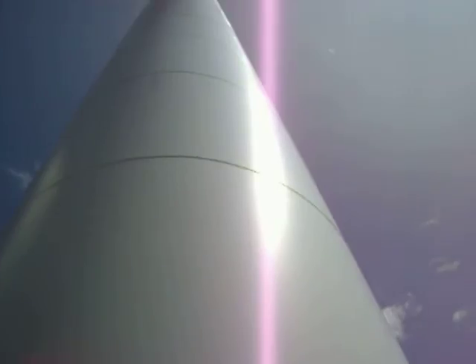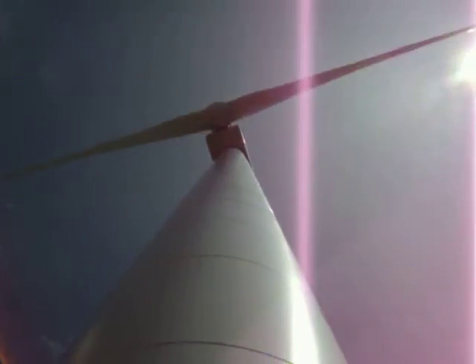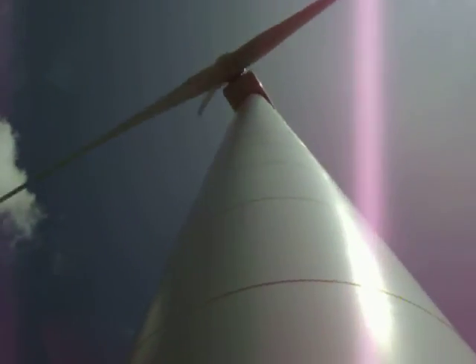We're going to go up, going up still, and we're going up. So, you're at the base of the turbine, going up.